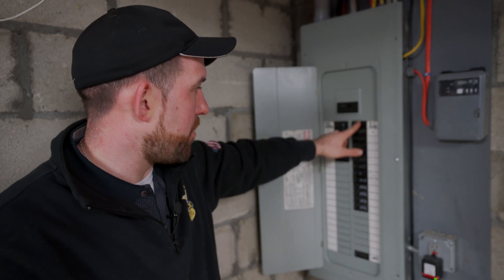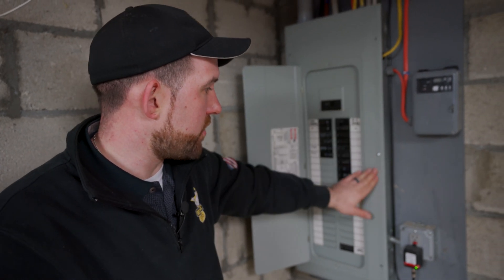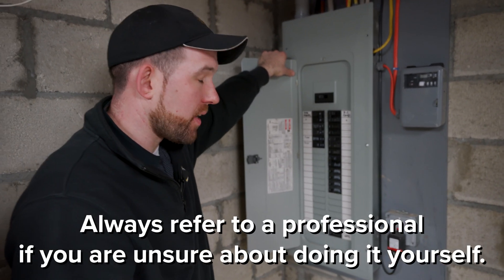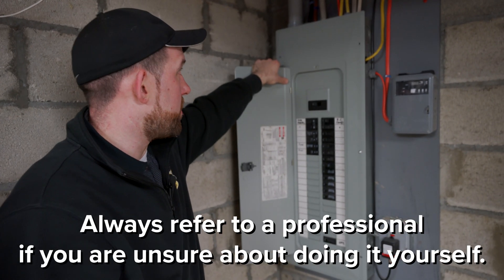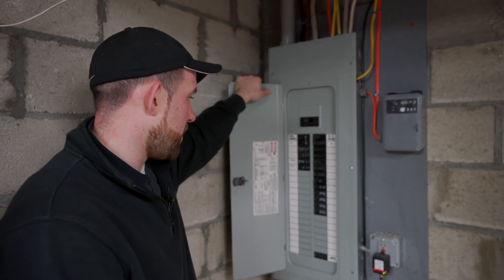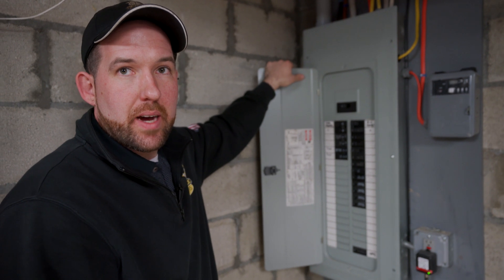If you ever see any rust building up on any of these breakers or even the cover itself, it's something you're going to want to take a look inside the panel to see what kind of shape it's in inside. You could be getting water in a deep, damp basement or anything like that where you see obvious signs of damage.